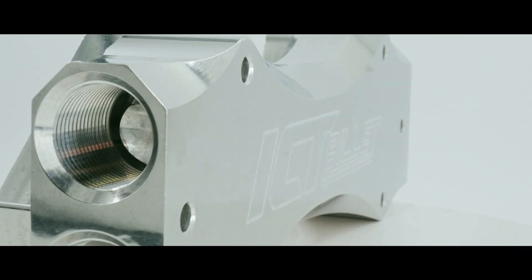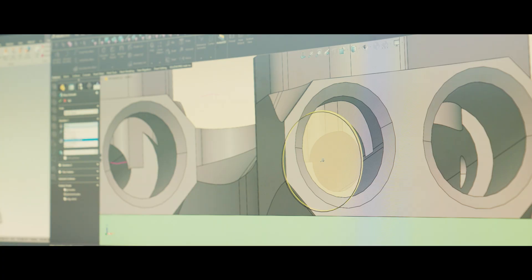I'm Jordan, engineer and designer at ICT Billet. Today we're talking about the water pump manifold for your electric water pumps, remote mounted. With this, you can run a remote water pump wherever you want it to be. Run lines to your water pump manifold on the front of your motor. The project's been in development for a few months.